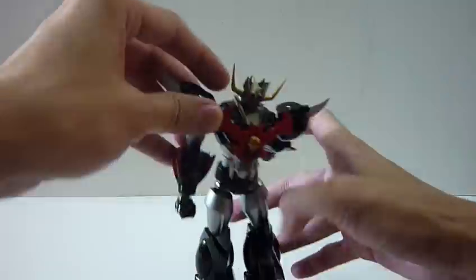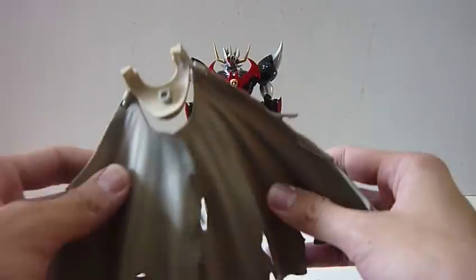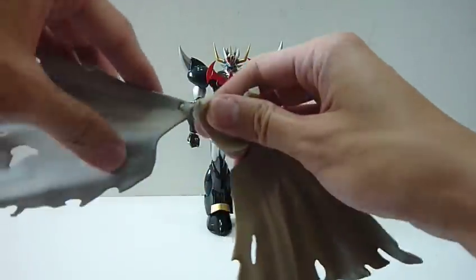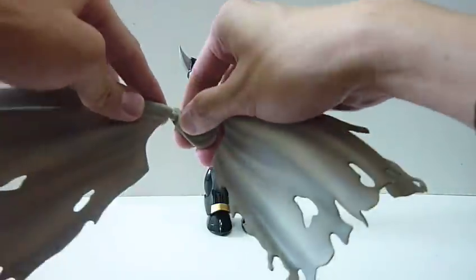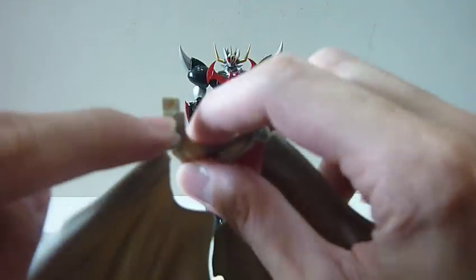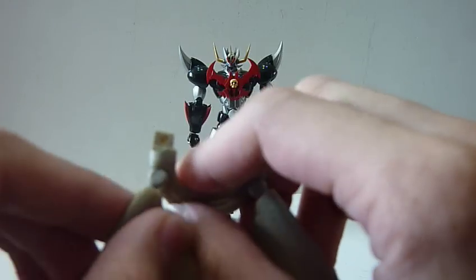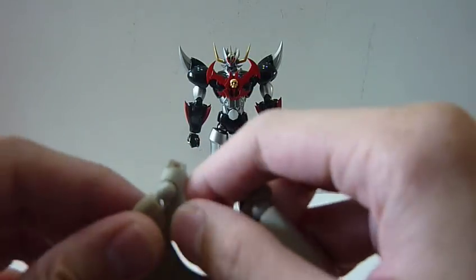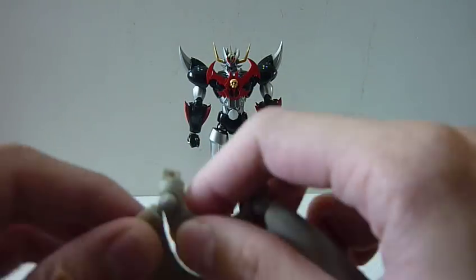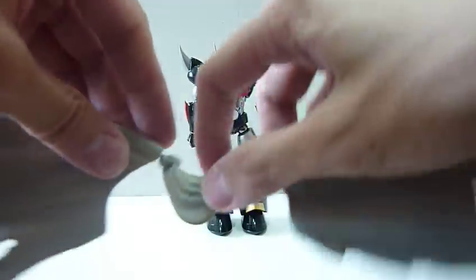It's this cape - this cape is really awesome. Lots of articulation, lots of movement. You can really do a lot of poses with the cape. But do be careful because I'm not sure how strong these joints are. You've got to be really, really careful not to turn them in the wrong direction. You've got to make sure you adjust them nicely before you move them, just in case you break anything. Because these are like Revoltech joints, and I'm not sure how strong or stiff they are, so just be careful in case you break anything.